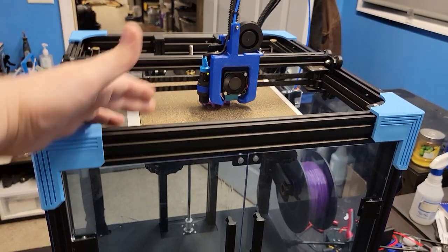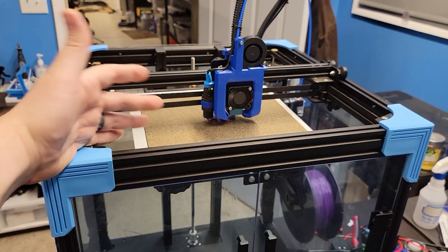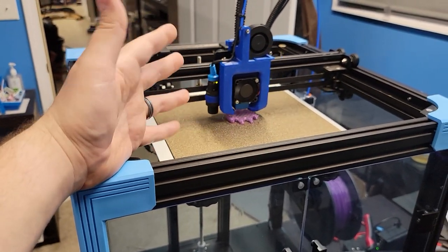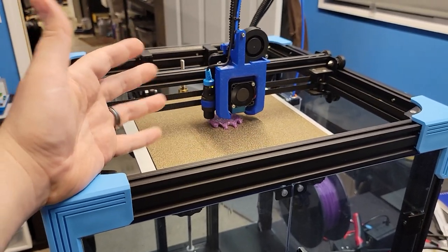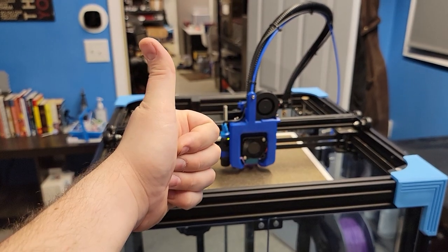Just wanted to give you guys an update — she's up and running and running great. Glad I found the issue; it was driving me nuts trying to figure out why it was still losing steps. I thought, what if the motor's too big? Sure enough, that was the case. Thanks for watching and happy printing.